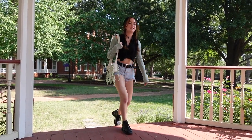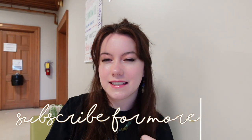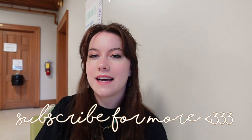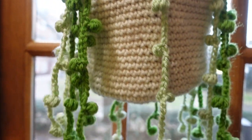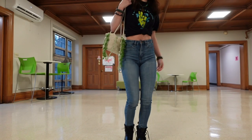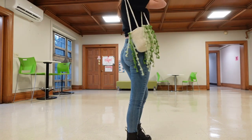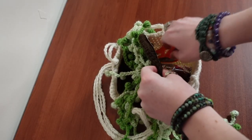Hello and welcome to, or back to, my channel. My name is Gabrielle and today I have a special tutorial for you guys for the hanging plant purse, which was a requested video from my last video where I made one without explaining how. Now I have the tutorial here for you guys. Make sure to let me know any questions in the comments. There is a written pattern in the comments down below.